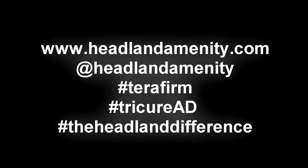There are more technical videos available on this channel and more information can be found at headlandamenity.com. The links are below in the description. Please subscribe to our channel.